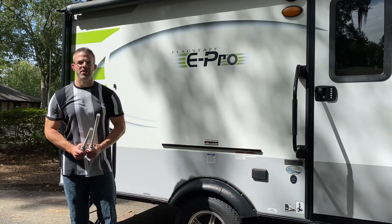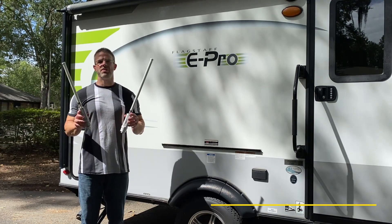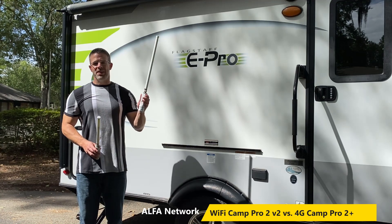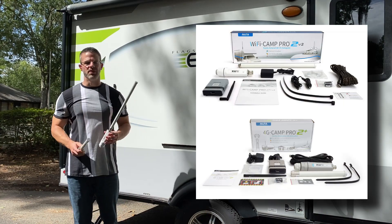Hi, this is Jason from Rockland Technologies and we're on location with our Flagstaff E-Pro RV. Today I just want to give you a brief overview of our two different Camp Pro systems. We have our Alpha Wi-Fi Camp Pro 2 and our Alpha 4G Camp Pro 2, and a lot of you will ask what is the difference.